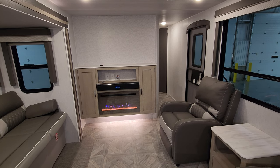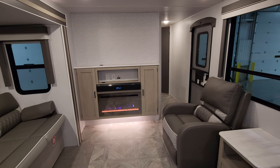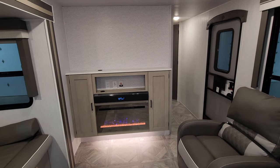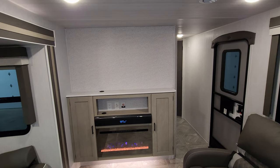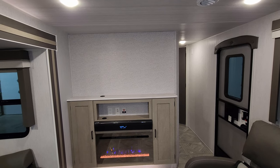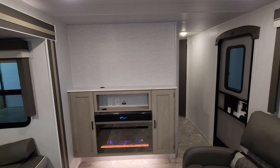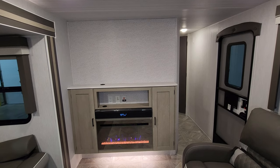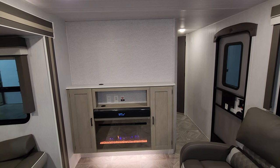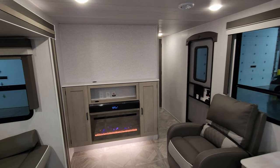It's basically a fancy electric space heater with fancy lights — you can turn on just the lights or turn on the heat as well. Just above that is a Furion sound bar, and there's plenty of room up top for a nice-size flat-screen TV. It is pre-prepped for the King Wi-Fi Connect setup if you want to add that aftermarket to get some Wi-Fi — you can check that out on their website.